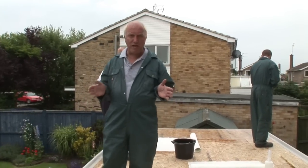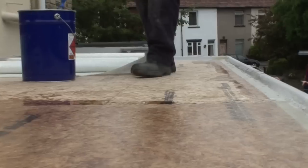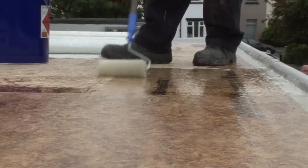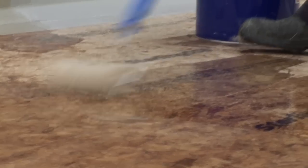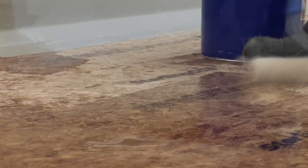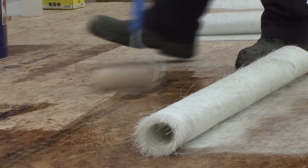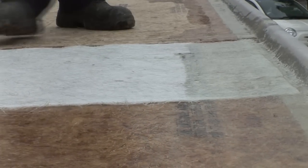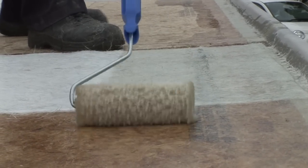Now it's time for the main GRP covering. Using the one-meter wide chop strand mat, work in about one square meter at a time. Mix some resin and catalyst together — just enough to make sure it doesn't go off before you finish using it. Begin at the furthest point from the ladder, take your roller, and apply pre-mixed resin over an area of about one square meter — this will take roughly three rollers full of resin. Then roll about one square meter of your pre-cut chop strand mat over the coated area and apply more pre-mixed resin on top, taking about six rollers full to coat the mat completely.